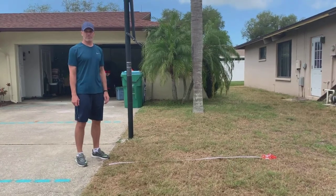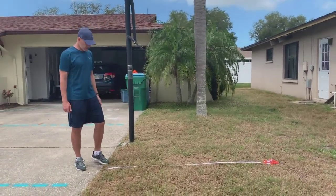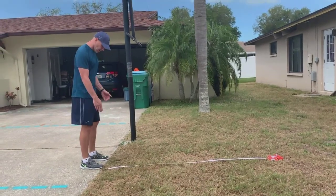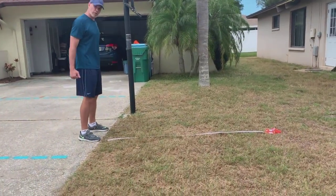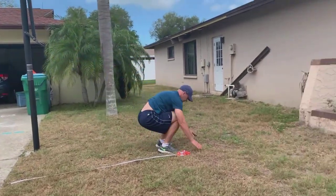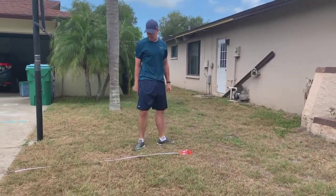The broad jump tests for power, which is a quick application of force. I'm going to use a tape measure — if you don't have one at home, you can just mark it off with your feet how far you've jumped. I'm going to use a two-foot takeoff: I bend my knees, swing my arms, and get a good jump. Then I'll measure how far I jumped and take a couple more turns.